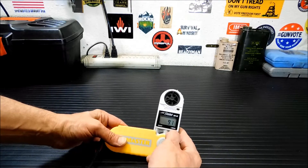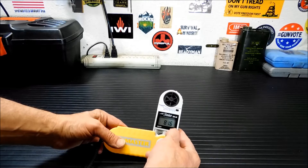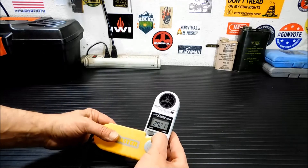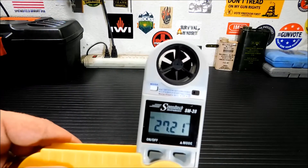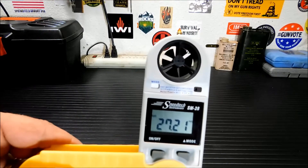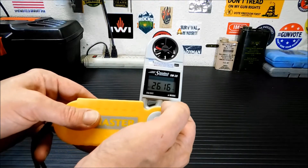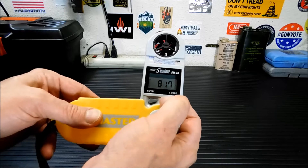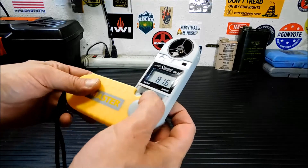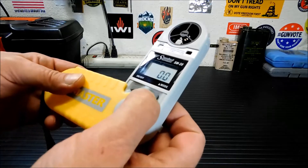Next in the mode switch is your maximum wind speed, which was 9.1. Gives you your wind chill. Gives you your general temperature. That's humidity. Elevation — so we're at 2,721 feet, and that is accurate. Here is your temperature, and your relative humidity. And back to wind speed again.